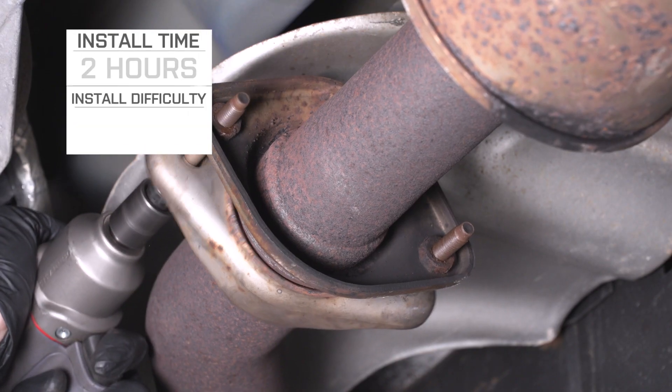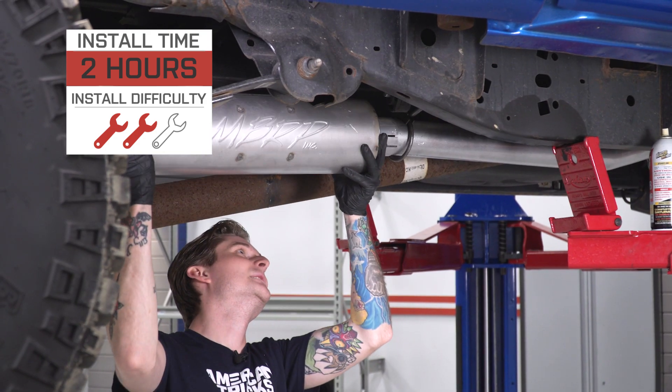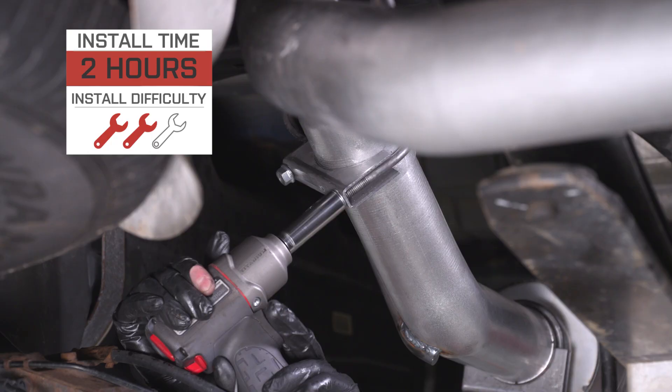As far as the install goes, it's pretty straightforward. This is technically a bolt-on kit — you don't have to cut or weld anything. You get away with not having to use any power tools, though we are working with some heavy stuff here and taking the factory exhaust off can be a little bit of a pain. For that reason, I'm gonna give the install a modest two out of three wrenches on my patented difficulty meter, and it should take you about two to three hours to get this system installed.